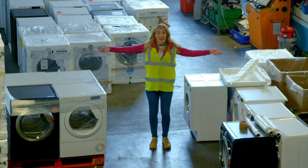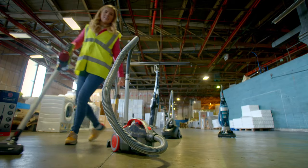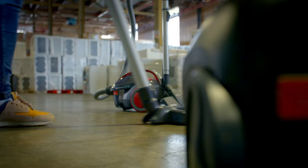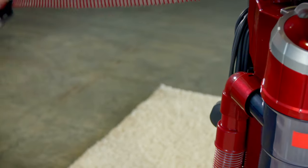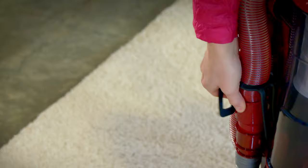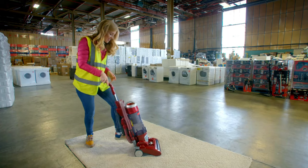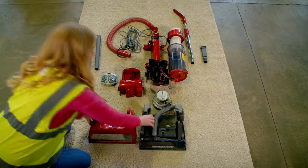Here at the warehouse they test lots of different machines we use around the home, like washing machines, cookers and vacuum cleaners. There are lots of different vacuum cleaners here in different shapes, sizes and colours. But how does a vacuum cleaner work? This is the button you use to switch it on and off, and this part is the hose that sucks up bits. Here we've got special permission to take a vacuum cleaner apart so we can look at some of the important parts inside.